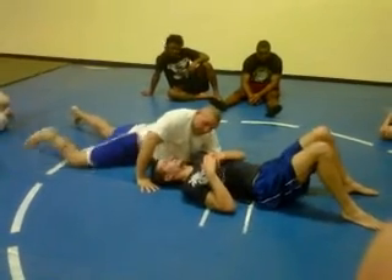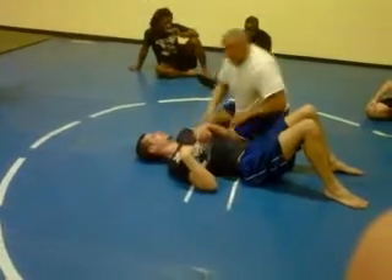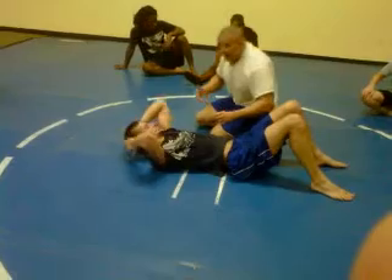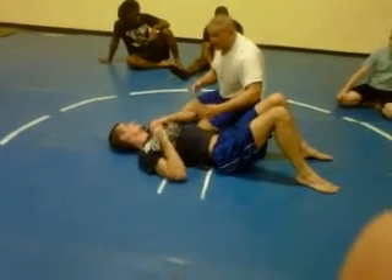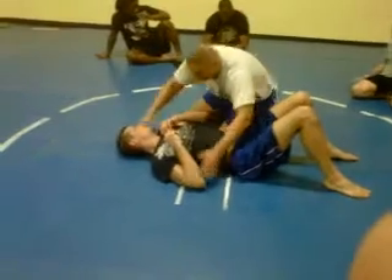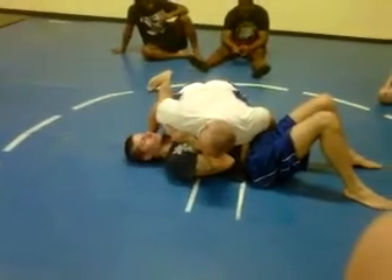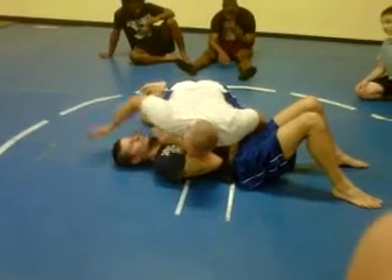How tight is that? I don't want to choke him. I can take this a couple of ways — I'm just teaching you the base, and then a little later I'm going to show you. A lot of times I go here, I bring my leg back, my arm back, and guys want to come in to me.